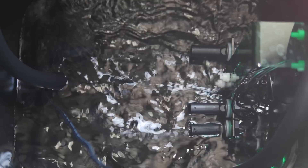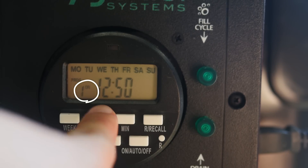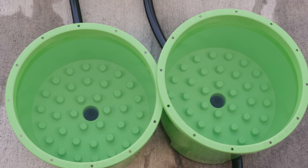Now we'll be setting the programs. You can set up to 20 programs. A program is simply a time when you tell the system to fill and when you tell the system to drain. In the program, you'll see the word ON — it means the system will fill into the pots until it reaches the height of the sensor, then it will remain at that water level until an off cycle starts.